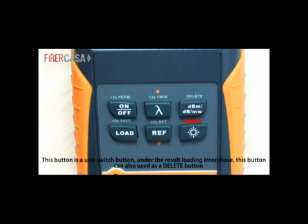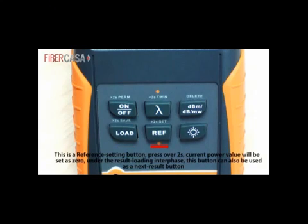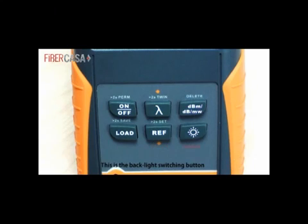This button is the unit switch button. Under the result loading interface, this button can also be used as a delete button. This button is the result loading button — press over 2 seconds and the current detected value will be saved. This is the reference setting button — press over 2 seconds and the current power value will be set as zero. Under the result loading interface, this button can also be used as a next result button. This is the backlight switching button.